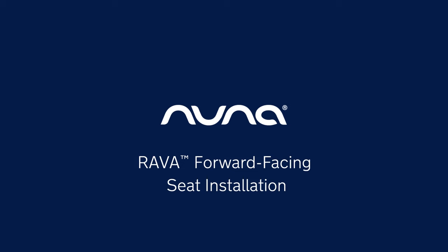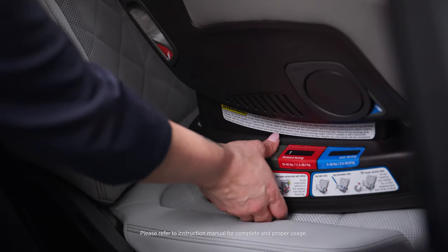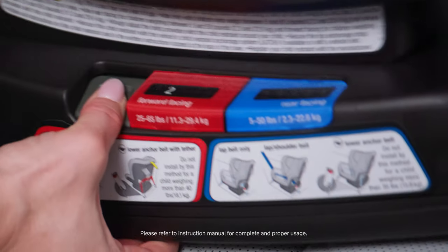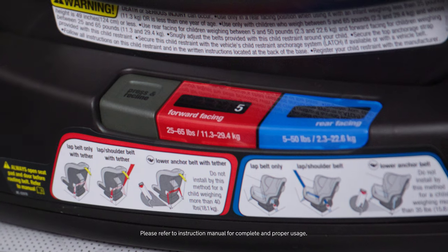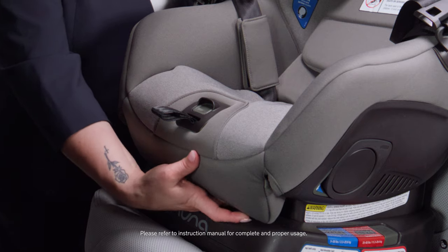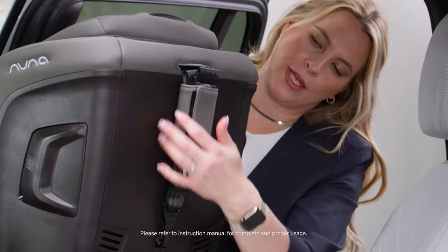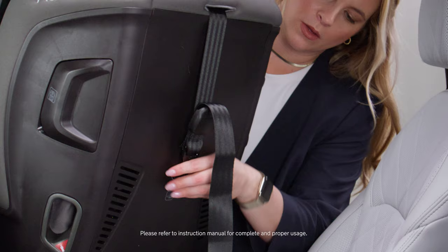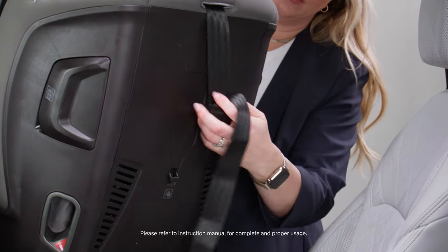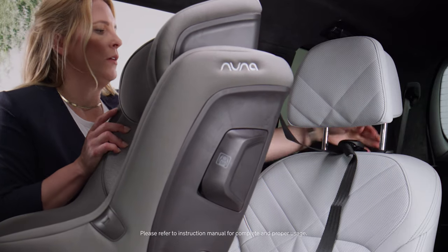The RAVA is suitable forward-facing for children between 25 and 65 pounds. For forward-facing, any recline position in the red window between 1 and 5 is acceptable. For additional comfort, the leg rest can be extended by pulling down and forward. First, locate the tether at the back of the car seat, unhook it, give it some length, and thread it through the vehicle headrest.